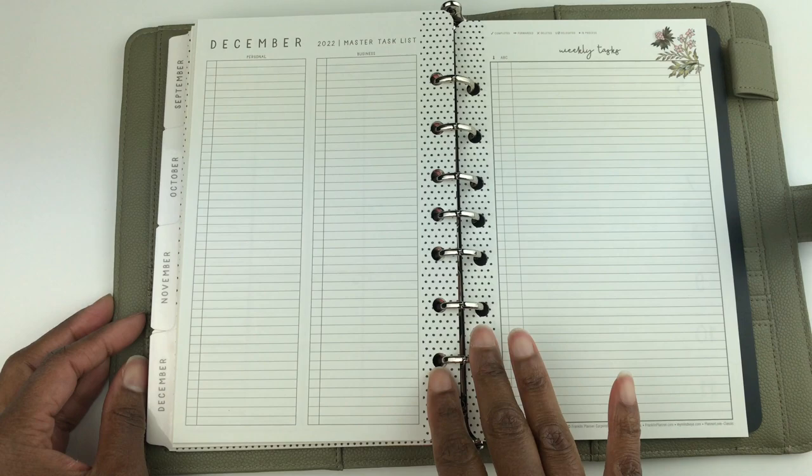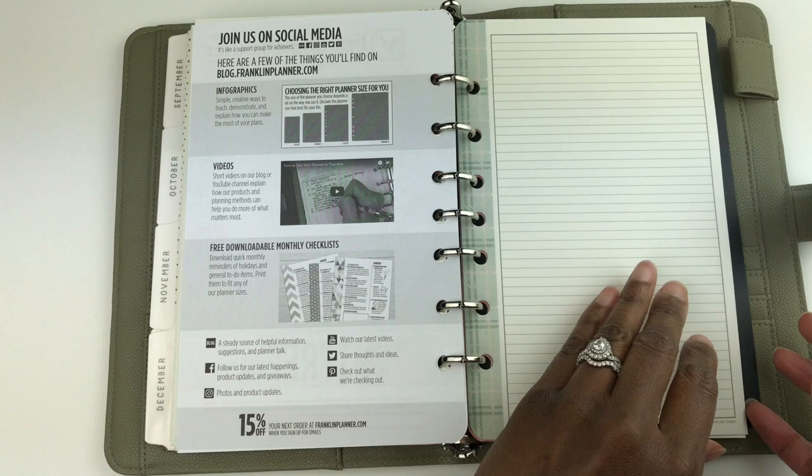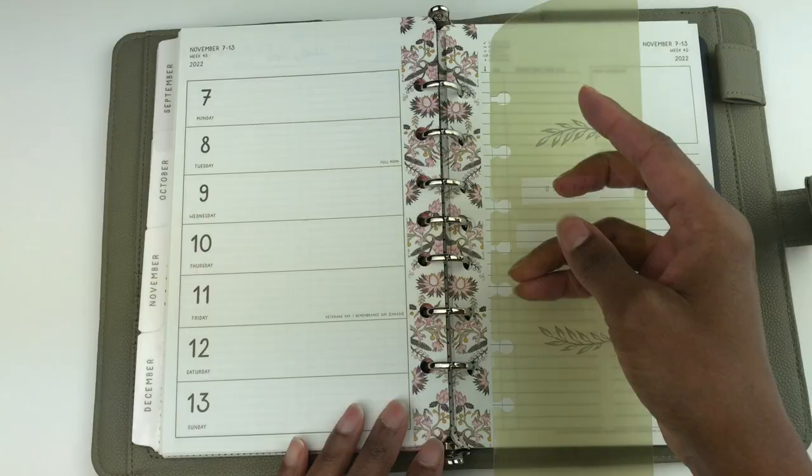Now we're at the end of the planner. You get a whole page listing the holidays and observances for 2022 all the way through 2027. There's a Franklin Planner advertisement, then at the end you get four blank note pages, and each of the note pages has a different design. That brings us to the end of this planner, and here's how it looks with the page finder.